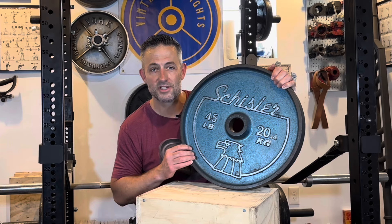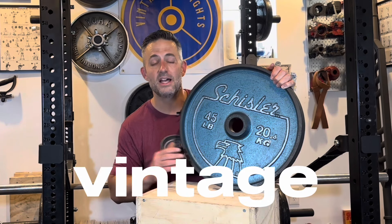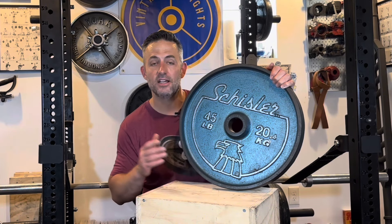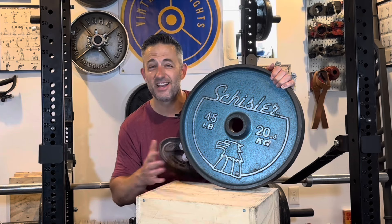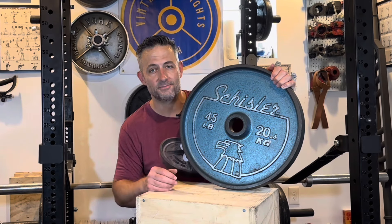If you'd like to support the channel, please make sure to use the affiliate links in the description as well as code 'vintage' when you're shopping for modern equipment — it will save you some money and kick a couple pennies back my way. You can also shop on Amazon through my Amazon affiliate link for anything you want; it's like leaving a tip at a restaurant after a good meal.